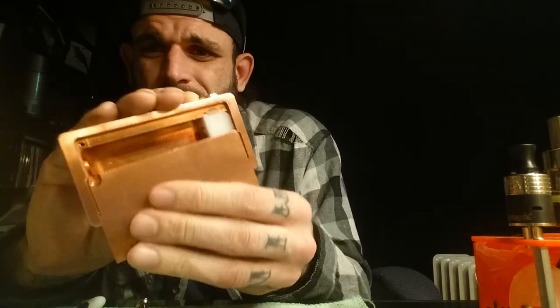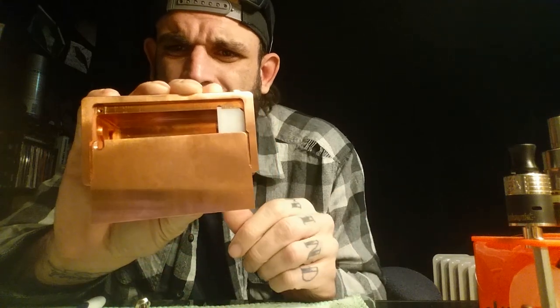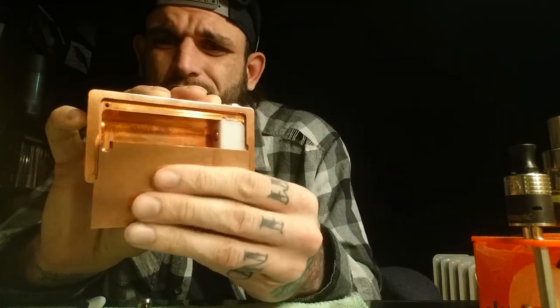There is a screw hole — Joy forgot to ship the copper screw to hold the battery door in place. It will fall out, but it does have notches so it hangs and won't slide all the way out. When you purchase this, you will receive a copper screw with it, so you won't have to worry about it coming loose. I'm going to go to the hardware store and pick up a copper screw tomorrow. This is going to be a bit of a long review.